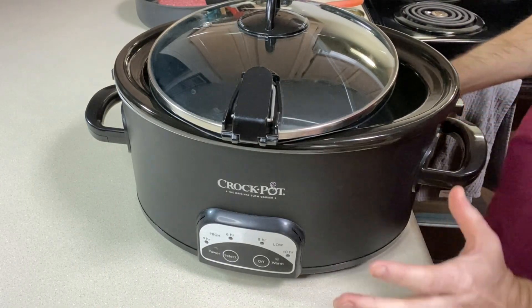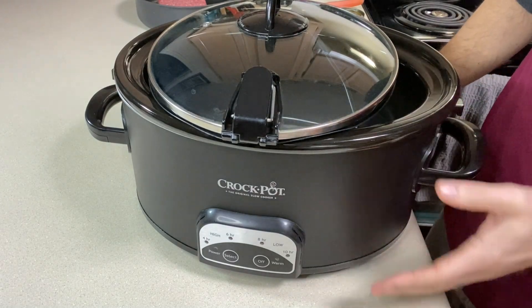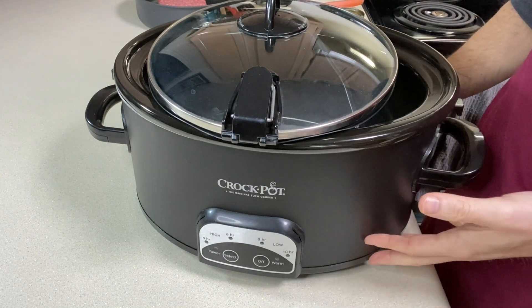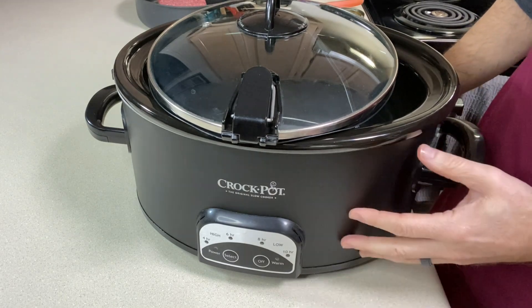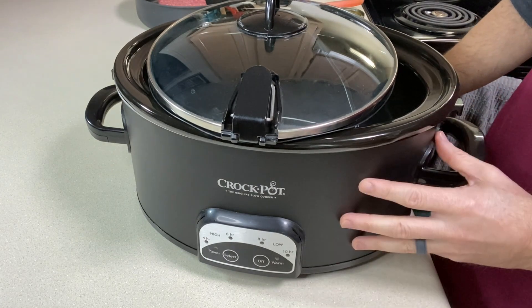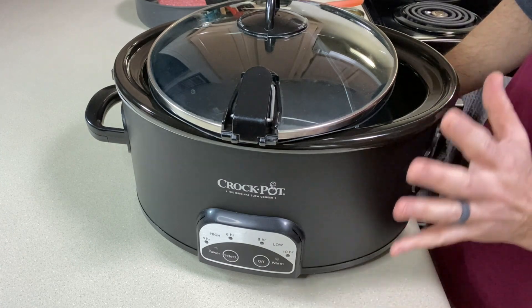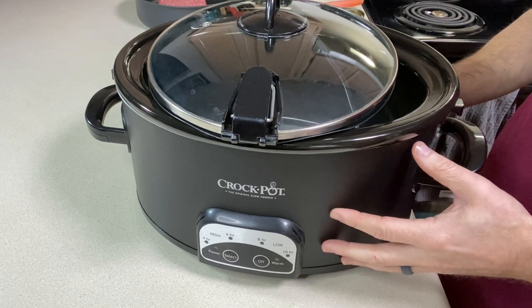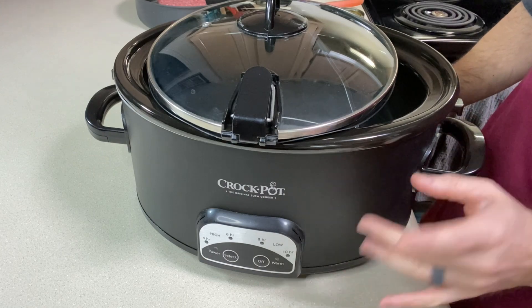The one big change I make with my meat sauce compared to my mom is I use the crock pot. Mom would start the sauce in the morning and cook it all day — lots of times I remember it cooking overnight, then being turned off and turned on again the next morning. I do it in the crock pot, less for me to watch and babysit. Today I'm probably going to cook it all day.